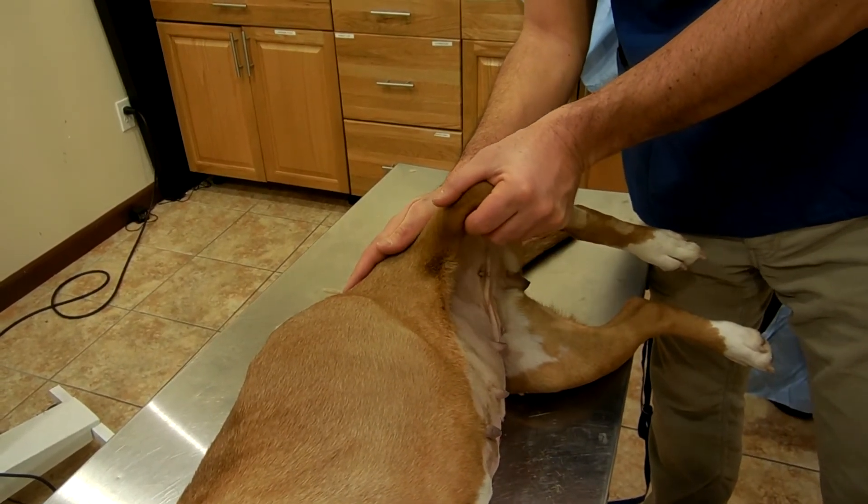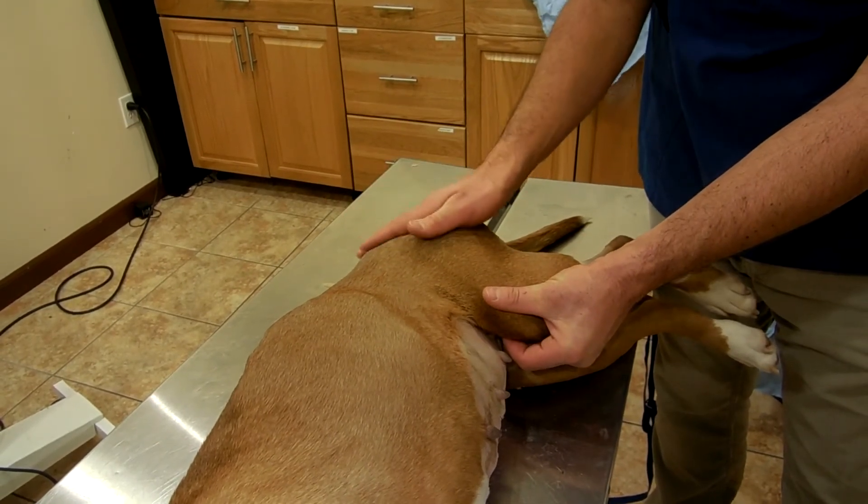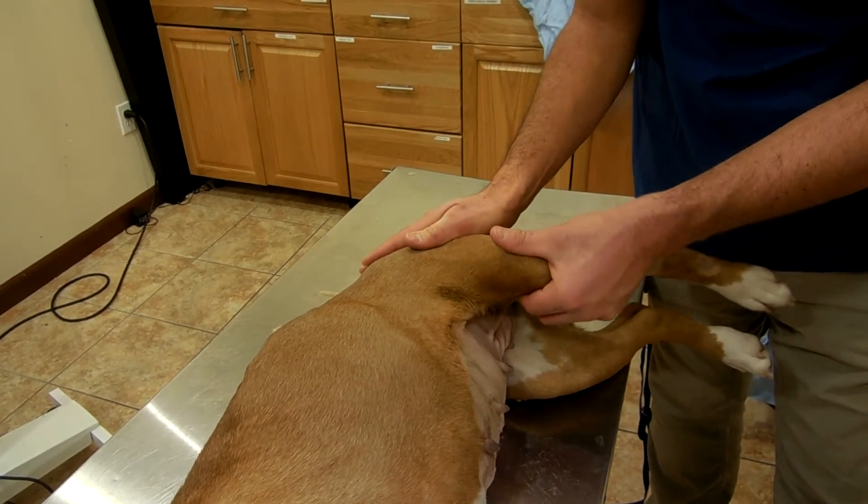In hip dysplastic patients, there's a clicking sound that will be heard when the femoral head goes back into the socket.